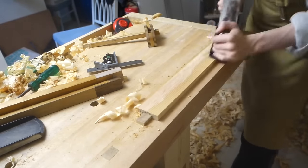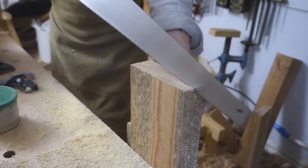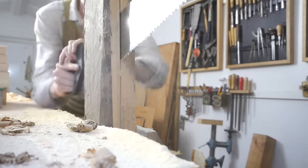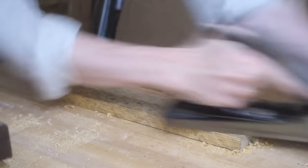On my old bench that would have been an annoying affair with jigs, but the new tail vise handles these thin parts with ease. Here's a pair of side panels being re-sawn. The surface of this board was a bit rough, but all of that gets thicknessed away.